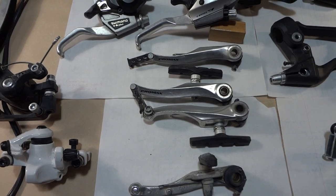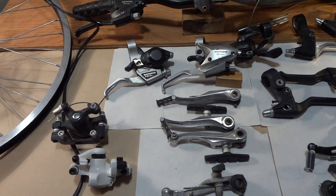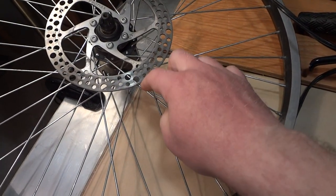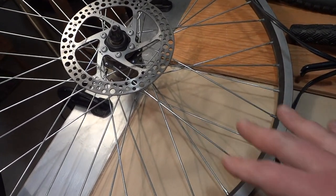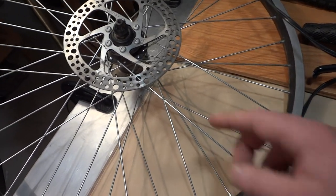With v-brakes you're going to have a much lighter bike than with the disc brake setup. Also, you need specific wheels to accept discs — you can't just modify your bike and put disc brakes on because your frame has to accept the caliper and everything like that.